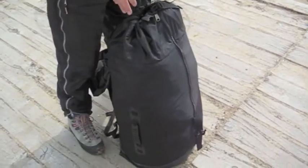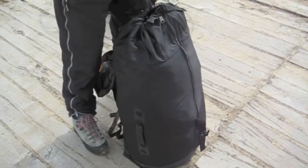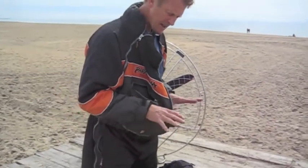By putting the wing in the inner bag and the inner bag in there, it means your boots and your helmet and anything that might damage the wing is kept separate.